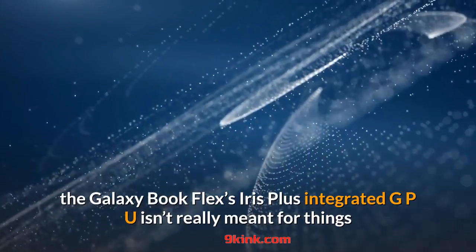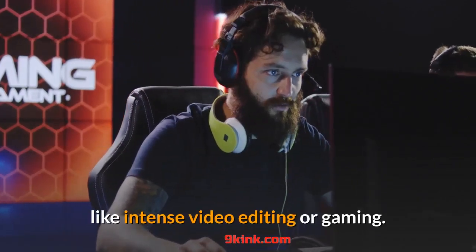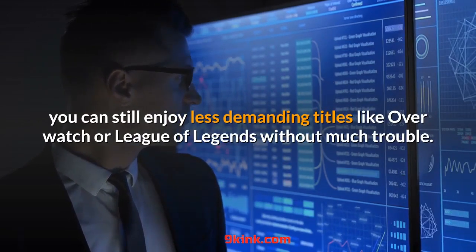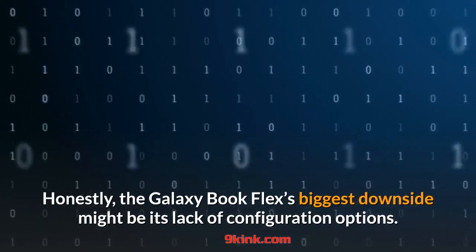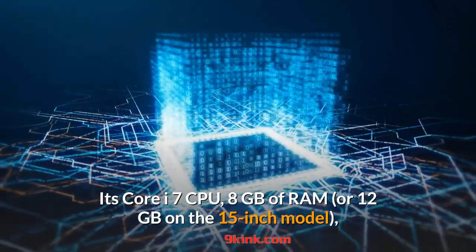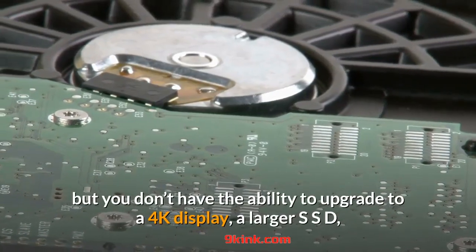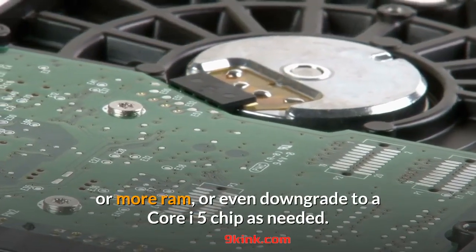On the graphics side, the Galaxy Book Flex's Iris Plus integrated GPU isn't really meant for intense video editing or gaming, although you can still enjoy less demanding titles like Overwatch or League of Legends with some settings tweaks. Honestly, the Galaxy Book Flex's biggest downside might be its lack of configuration options. Its Core i7 CPU, 8GB of RAM — or 12GB on the 15-inch model — and 512GB SSD compare favorably against a similarly specced XPS 13, but you don't have the ability to upgrade to a 4K display, a larger SSD, or more RAM, or even downgrade to a Core i5 chip.